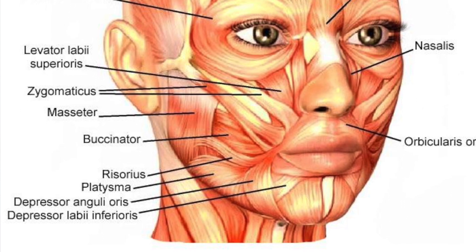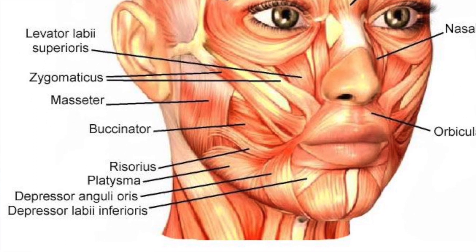Then we have buccinator. Buccinator is right next to the risorius and this one squeezes the cheeks together during chewing. Sometimes it helps to pull the expression just to see where it is, but it squeezes the cheeks together.